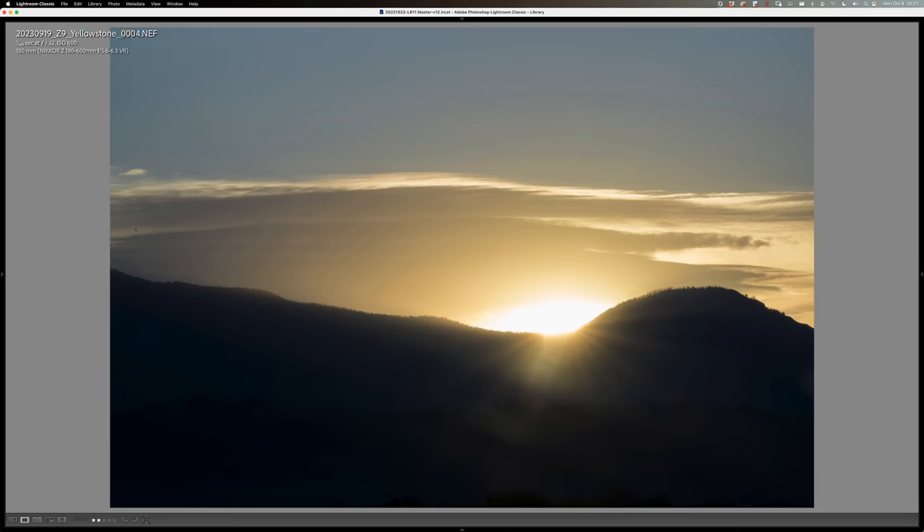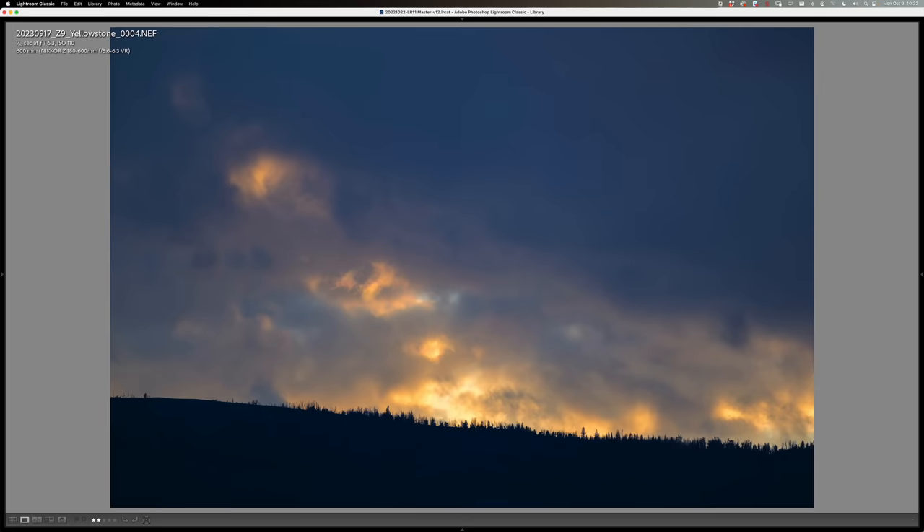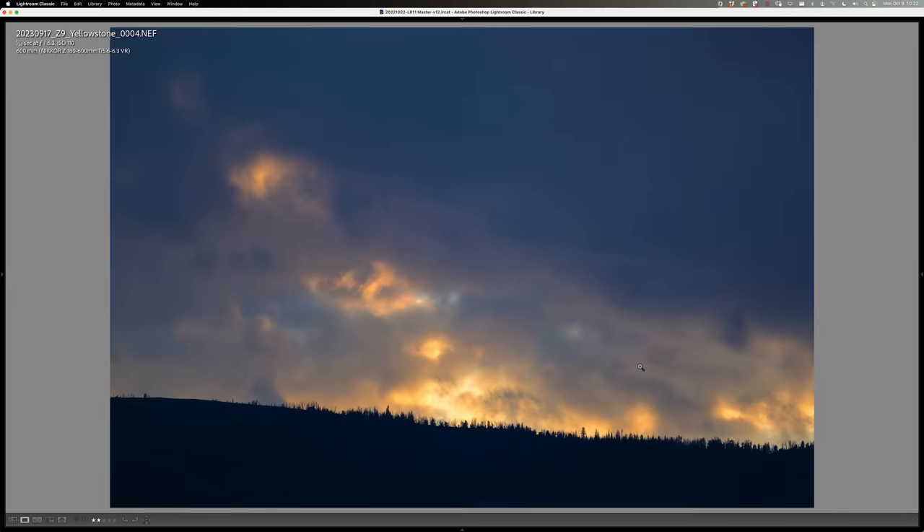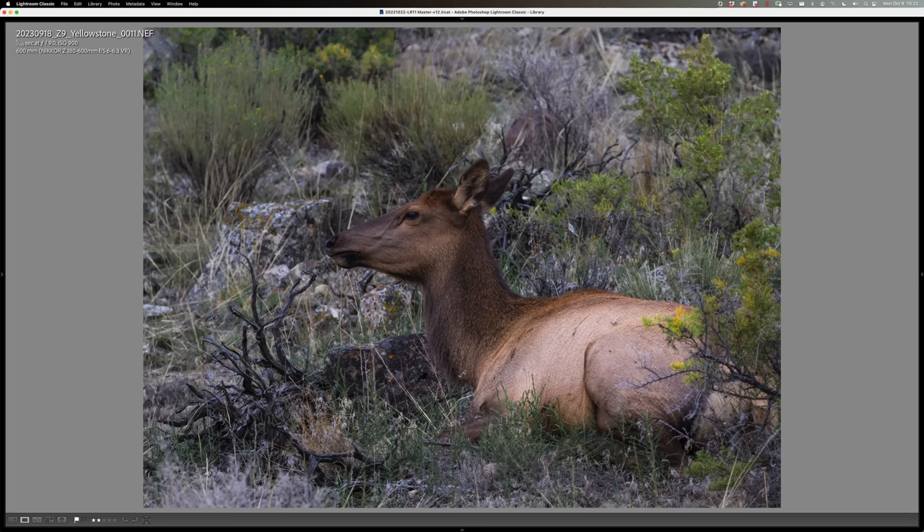I was curious how it would handle extreme backlight situations. This was right when we got to Yellowstone, first night. There was a little sunset going down — muddy, not quite a sunstar-type sunset — but still extreme contrast. A little bit of flare, not much ghosting. Afterwards there was an echo in the clouds, and I'm looking for chromatic aberration in that high-contrast line between pure white and black. The lens handles high contrast really well — not much aberration to speak of, all the way out at 600mm at f/6.3.